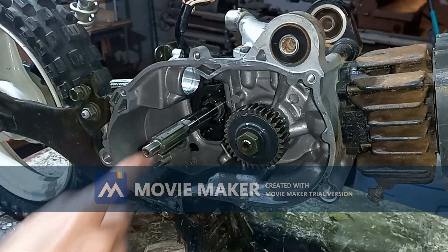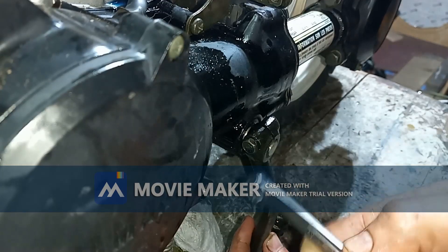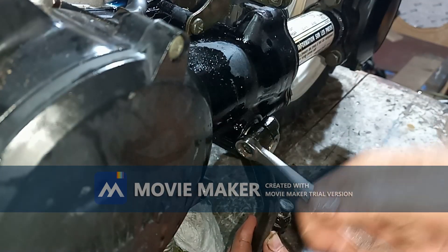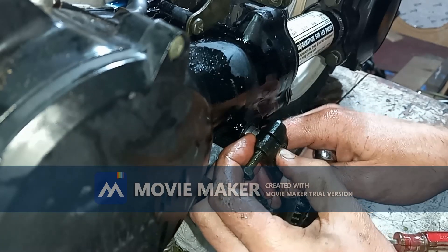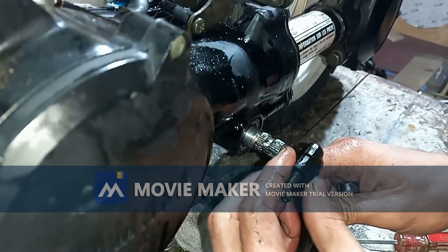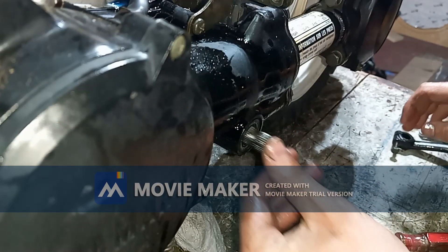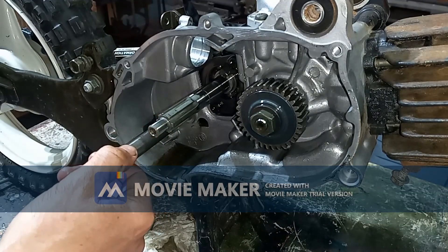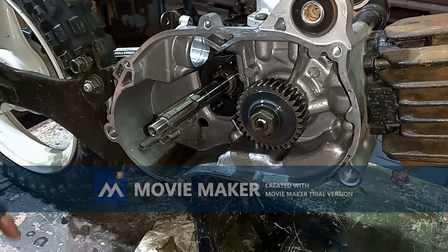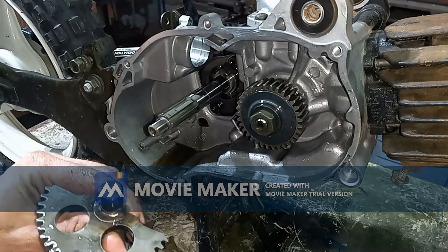To get this out we've got to take the kickstarter off the other side. Now I get the kickstarter off here — it's just a 10mm bolt running through there. Now we can push our kickstarter through. So here's our kickstarter, and there's the broken weld.